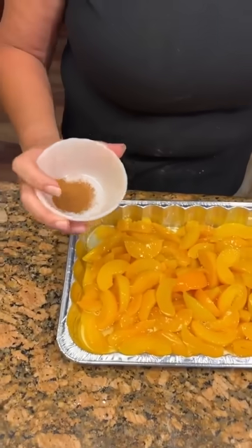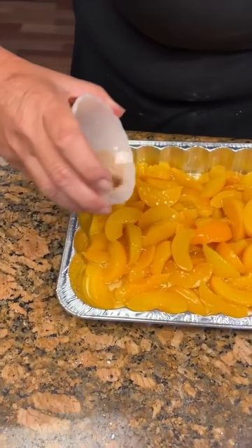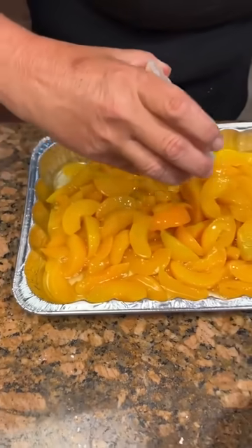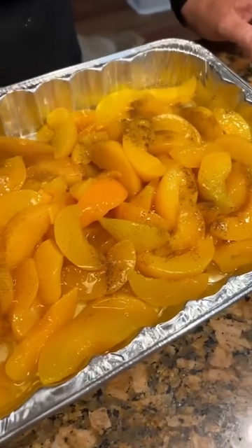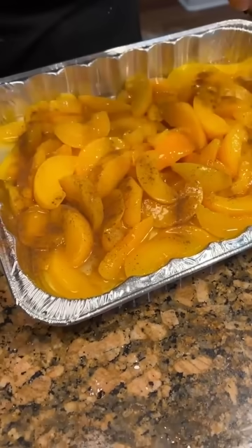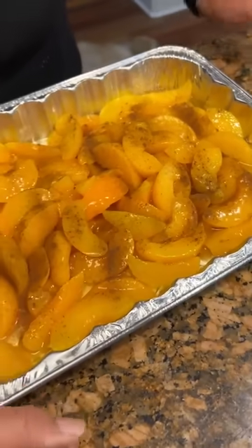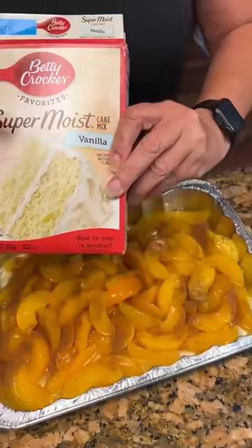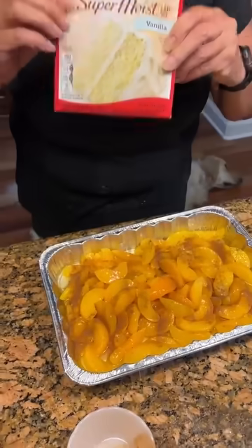Three-fourths teaspoon of cinnamon — you're just going to take the cinnamon and sprinkle it, you don't want it all in one spot. That looks good. So you've got the three-fourths teaspoon. Then you're going to take vanilla cake mix. I've never seen vanilla before. It looks good, smells good too.